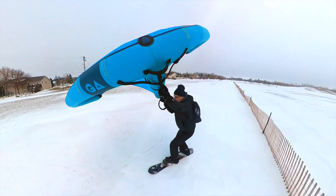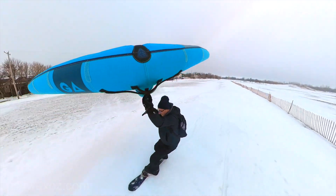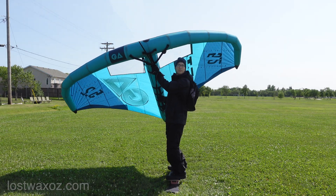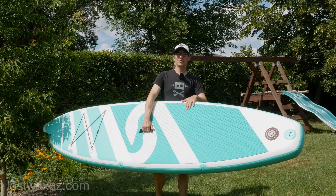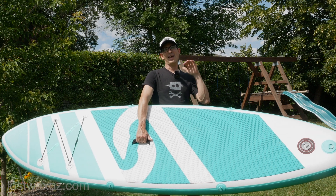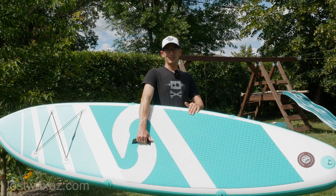Hi, my name is Chris and I just can't stop making things. I recently got an inflatable wing to help me stay active in the winter. Unfortunately, it's now summer. So I'm gonna take this super cheap inflatable stand-up paddleboard and see if I can change it into a high-performance wind-powered inflatable stand-up paddleboard.